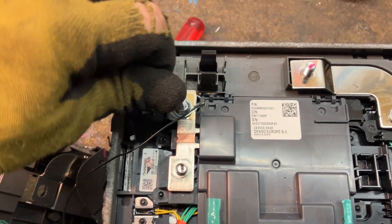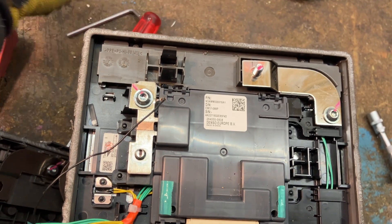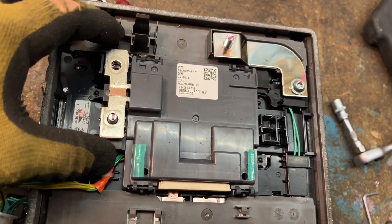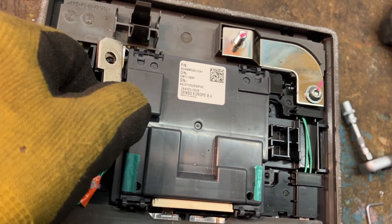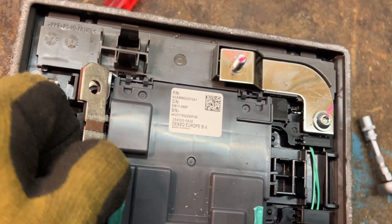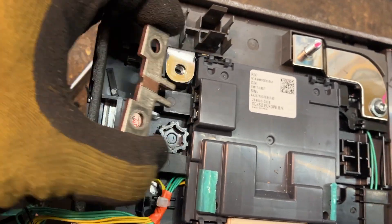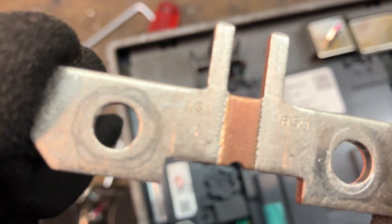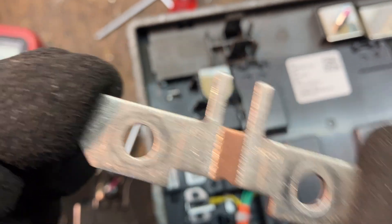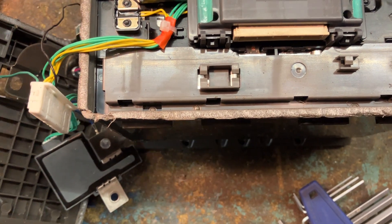An Allen key, or however you call it. This was pretty strong. This seems to be a fuse. To remove it, undo the bolt first — it's clicked in here.